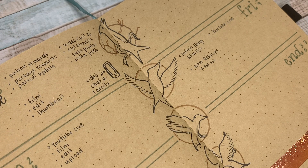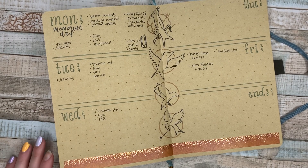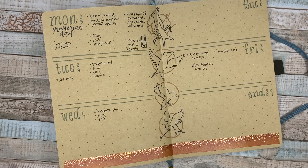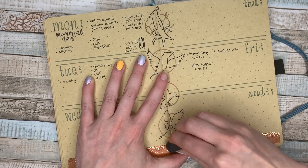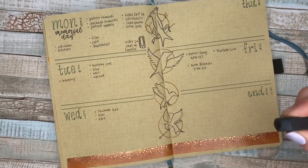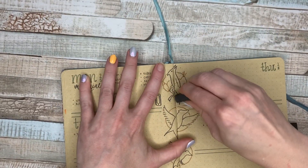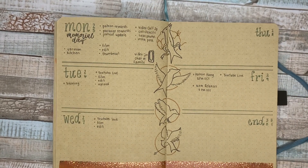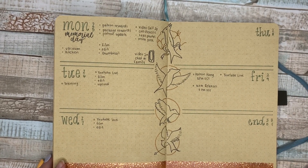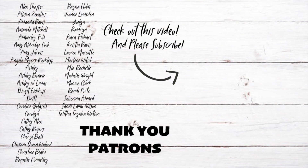Thank you so much for watching this video. Please like and subscribe, and hit that notification bell if you want to see more from my channel. I hope you all like this super simple weekly — I just thought it was necessary in these crazy times to go simple. I really appreciate all of your love and support during this time. I hope you guys are all having a wonderful long weekend. I will see you next time. Bye, everyone!